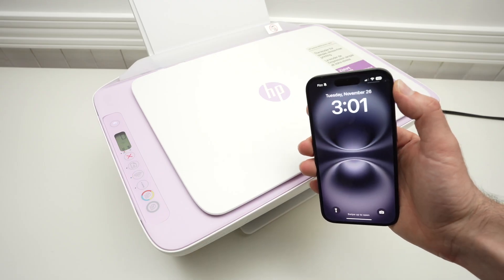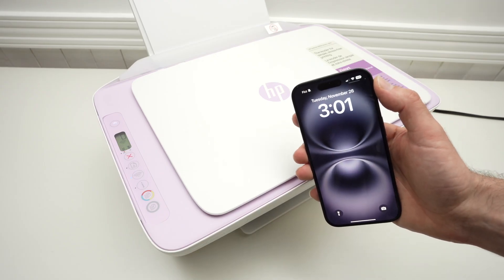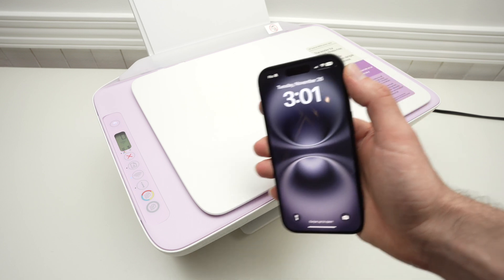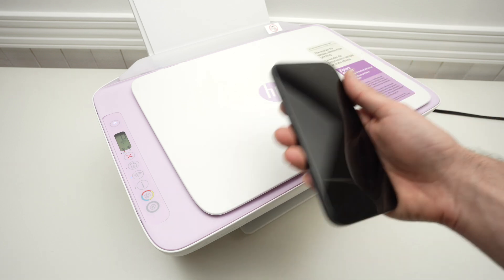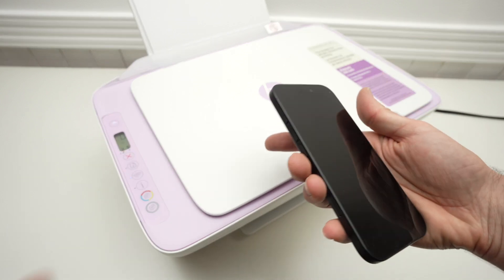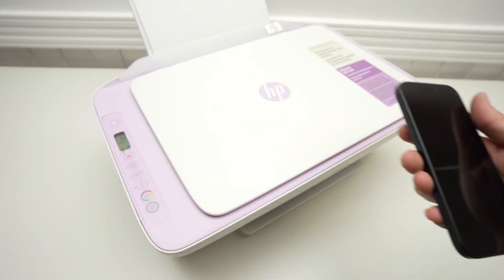In this video, I'll show you how to pair your new HP DeskJet 2842e with your iPhone so you can print using Wi-Fi. Let's get started — I'll show you how to connect both of these together and then how to print.